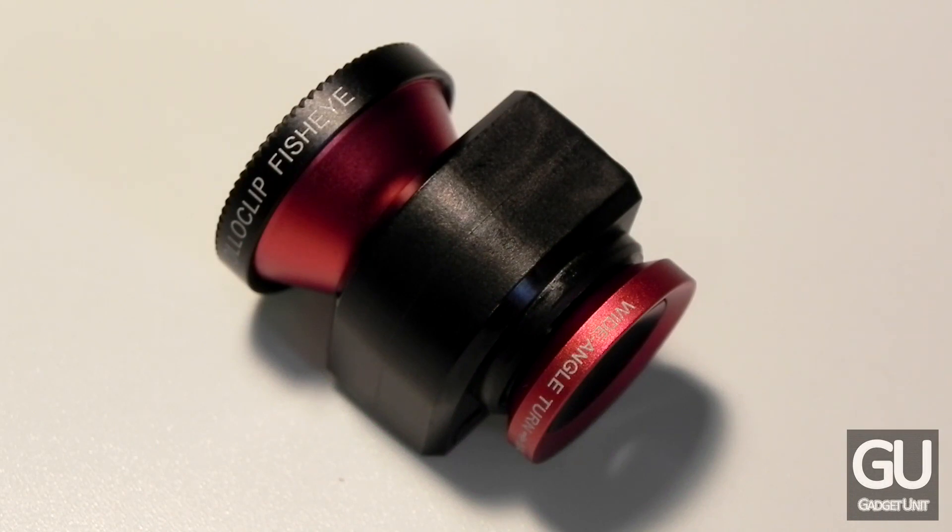Overall, the OlloClip for the iPhone 5 works very well. It sits perfectly onto the iPhone 5 and the different types of photos you can create with it are really amazing — it shows how far you can take photography just from your smartphone. The price is a bit high at $70; I think it would have been more appropriately priced at about $40. However, if you do pick this up you will be very impressed with the results. It makes you want to take photos with your iPhone, so if you really want to take your photo-taking abilities on your smartphone to the next level, this is definitely the product you must get.